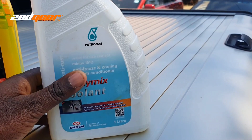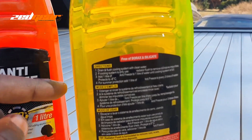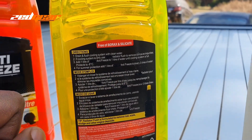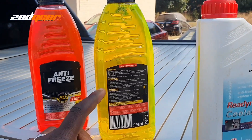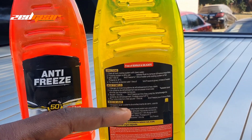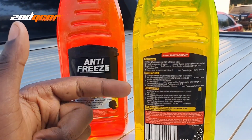On average, a coolant will almost always be a 50/50 mix that's ready to go — just put it in your system. With antifreeze, you'll have to mix it yourself following the instructions: one liter to one liter of water. A quick note on the water you should be using when mixing your antifreeze.